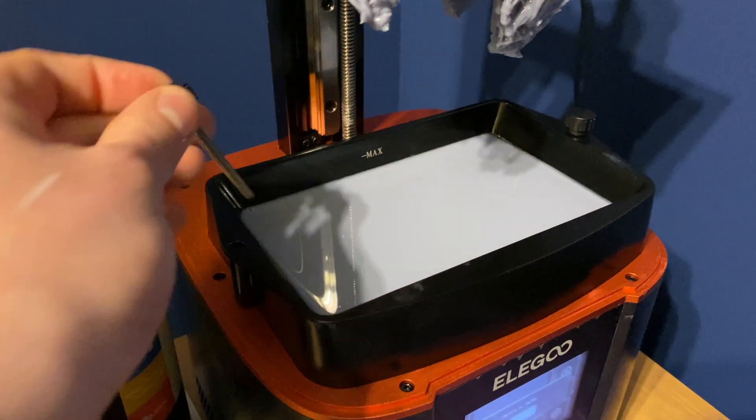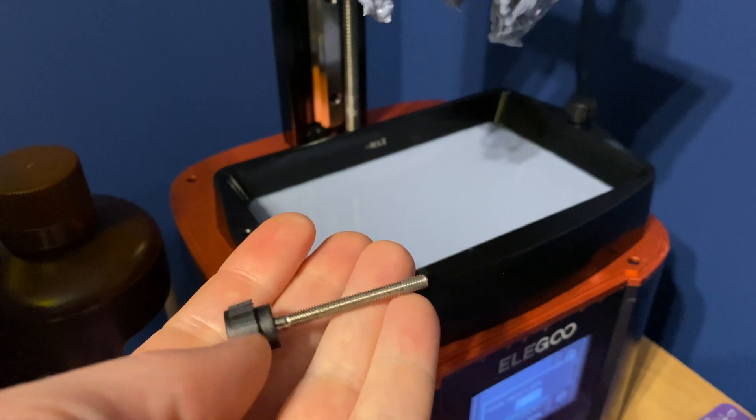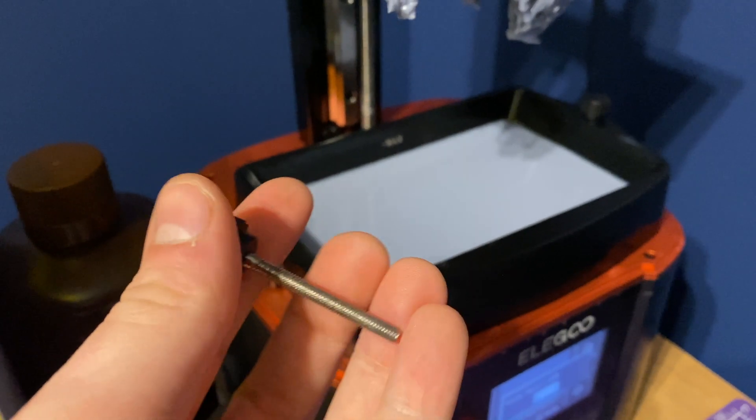I personally had a really stupid experience before I picked up my goggles — I'd forgotten to screw in the vat on the Elegoo Mars 3, the print bed had stuck to the vat and come up, and when I went to try and get it off I basically dropped the vat and resin splashed everywhere. Thankfully I was wearing my gloves and nothing went on my face, but that was one of those eye-opening moments where you realise you need eye protection.